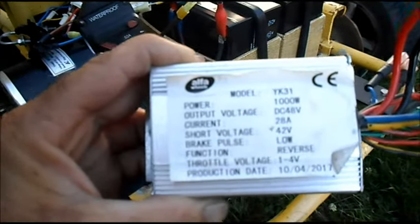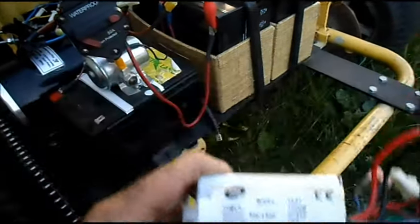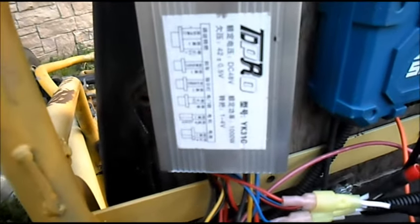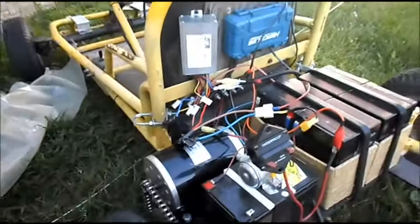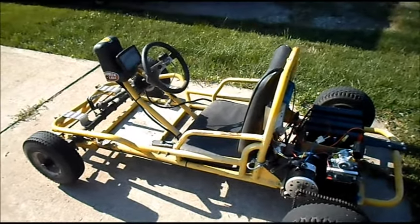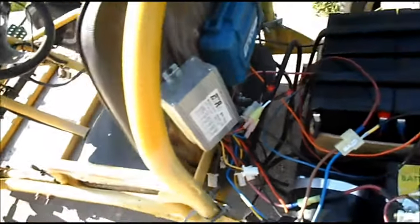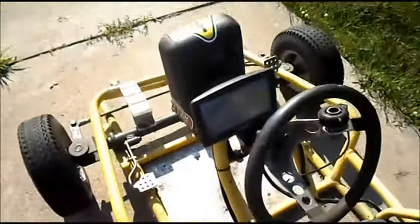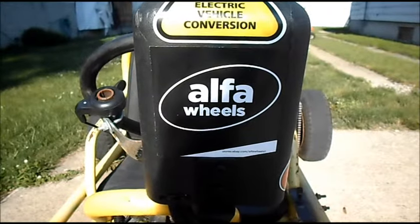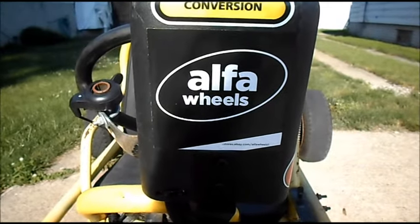All right, I got the Alpha Wheels YK31 speed controller off and the TD Pro YK31C speed controller is on. We'll do another test run — got E Lemonade out again, still running the MY1020 motor. This time we've got the TD Pro YK31C speed controller to get some data.